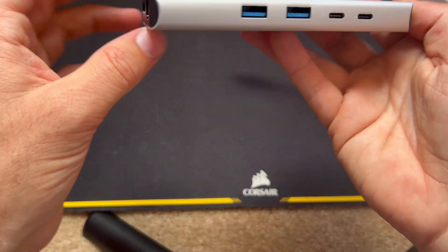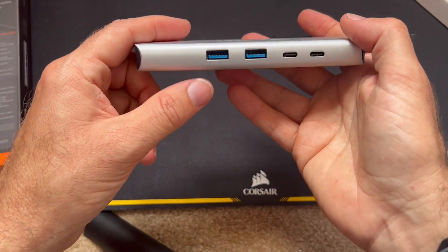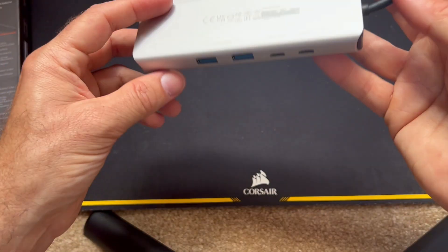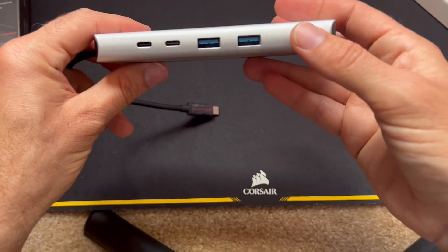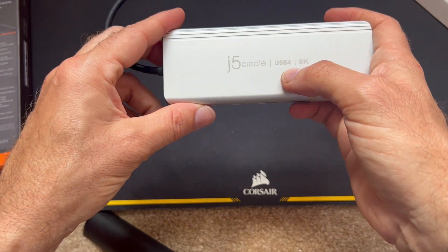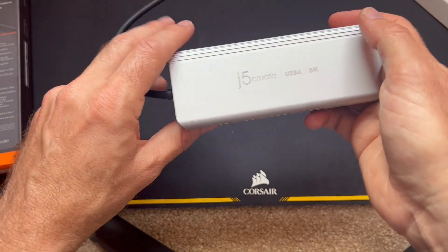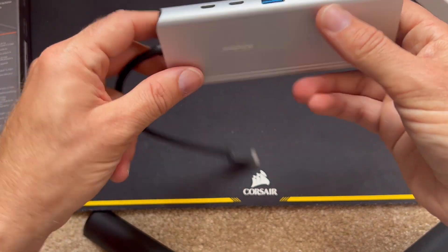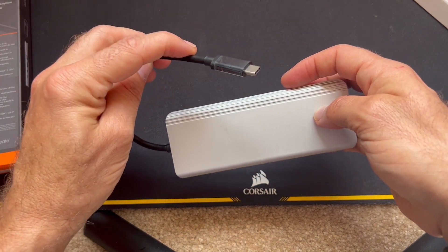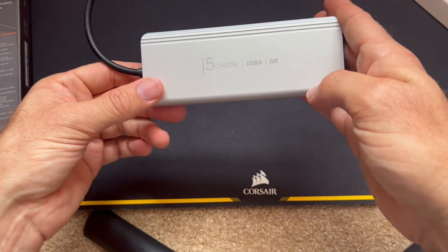I actually realistically need three USB-A ports, so I would need an adapter. I'll have another video on my channel testing out a bunch of adapters. The main reason I was interested in this is because it was rated at USB 4. USB 4 is capable of a maximum 40GB per second, but this cable at the end is only up to 10GB — so there's a little bit of over-advertising here, I think, on their part.